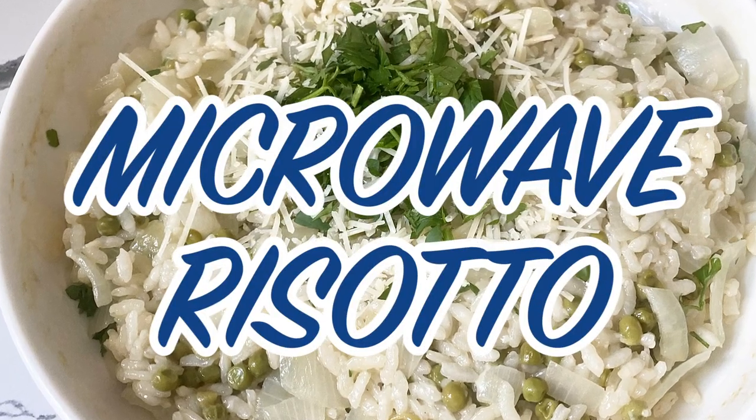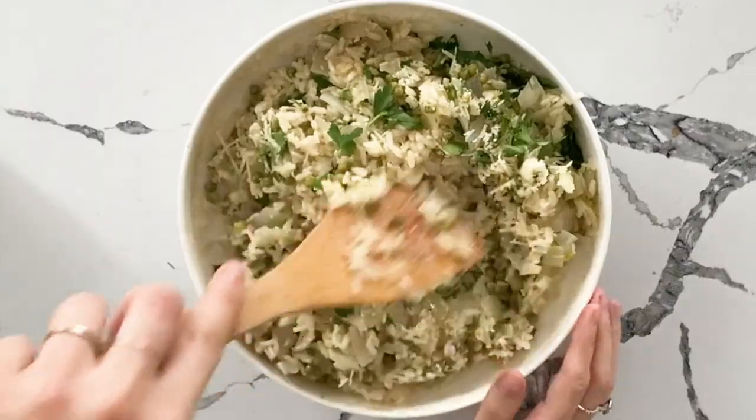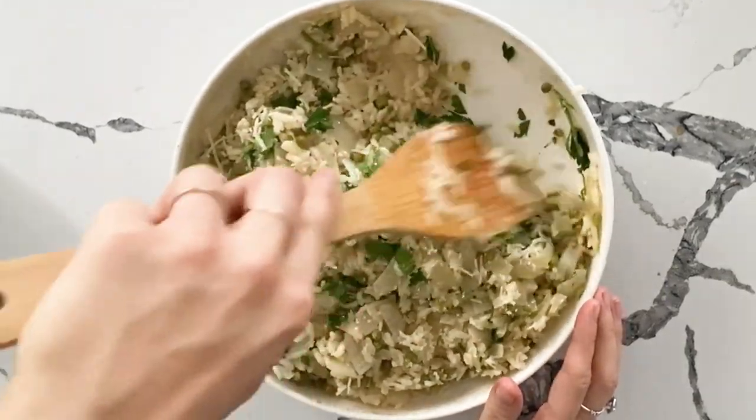We are going to make microwave risotto today. It is a basic microwave risotto — super simple. You'll have the basis of how to make risotto in the microwave, and you can add any herbs and veg along the way.